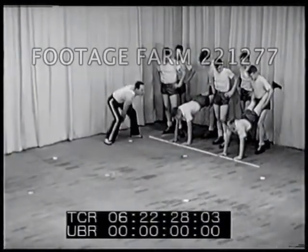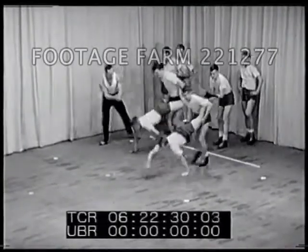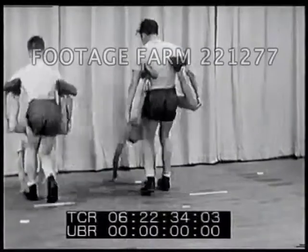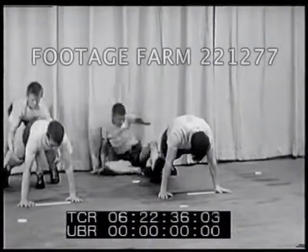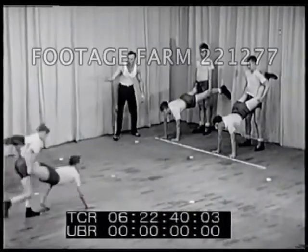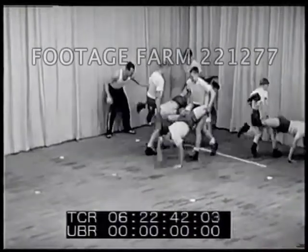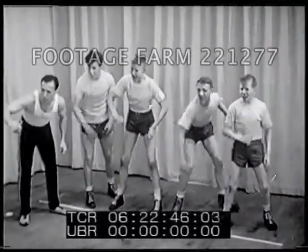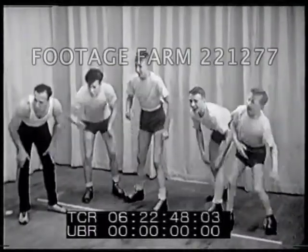Now we're all set for a wheelbarrow relay race, for which a group is divided into teams of equal size — in this case, two teams of four boys each. It's a better game when teams are also matched in athletic skill and ability. The wheelbarrow relay, and the same sort of relay using the crab walk or seal crawl, is good sport and good fun for any group of boys.